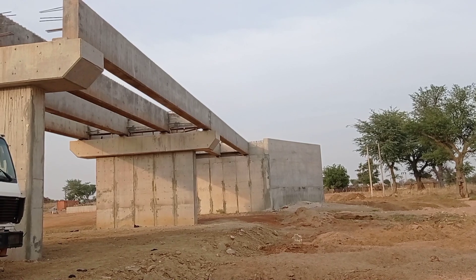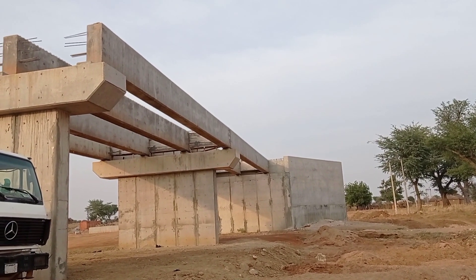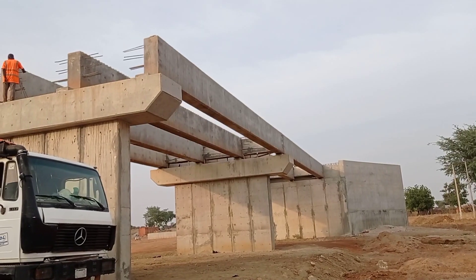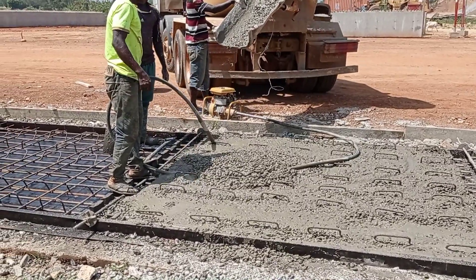The in-situ concrete will have a thickness of 120 millimeters. Once the diaphragm beams are ready, the precast slabs shall be placed on top of them. As you can see, we have now started the preparation of our precast slabs.